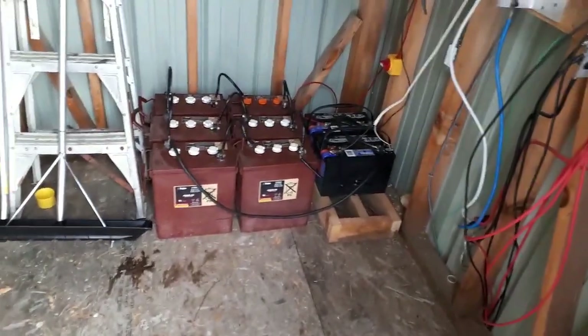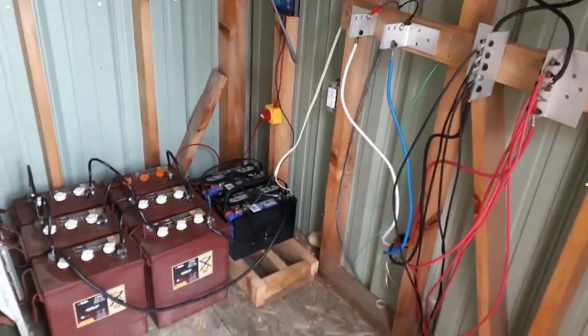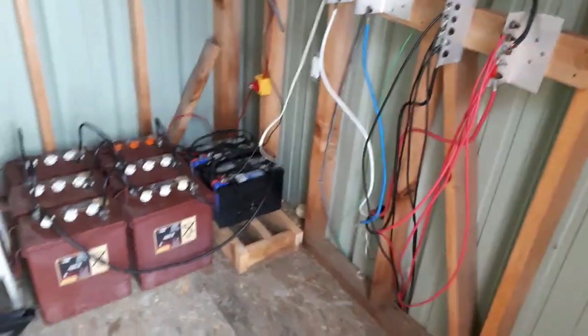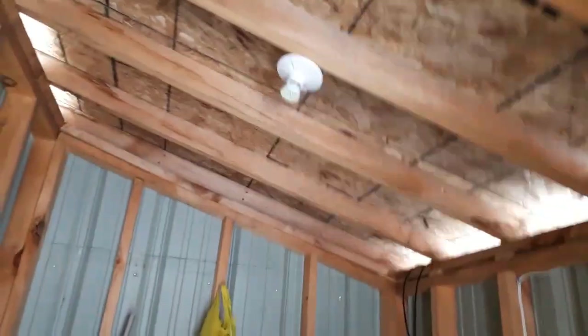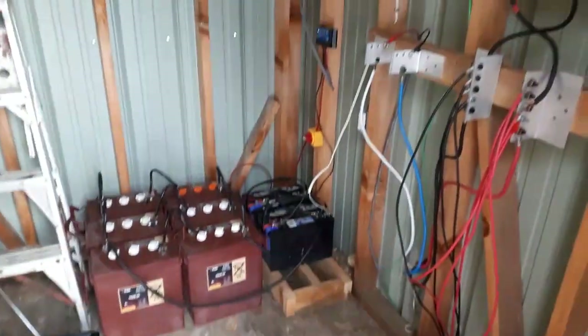This shed used to be run on an inverter to get its power for the lighting and for anything else I wanted to use in here. What I've done was switched my AC lighting to DC.